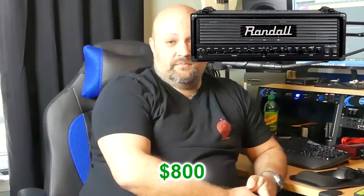Number one: Randall Thrasher. Those of you that watch this channel know I am a huge fan of Randall amps. I own two of them myself. I actually own one of the Diablo heads, which is designed by guitar amp genius Mike Fortin. Another one of his creations during his days with Randall before he went on to start Fortin Amps was the Thrasher series. The Thrasher amps are metal machines — Mike Fortin designed them so you know they're built right. These sell brand new for $1,600 to $1,800, but I found them used quite a few places for $800. That's half off the price of a new one.